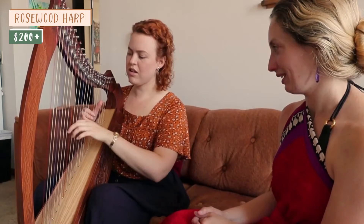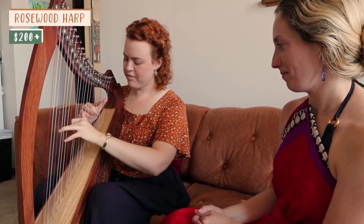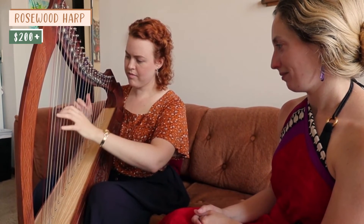Considering the soundboard is made out of cardboard, it sounds surprisingly pretty — like a little music box. The last type of harp I want to mention is the cheaper harps you find on Etsy or Amazon. These can be very low cost, but the quality is a bit unpredictable. The way you know a harp fits into this category is they're usually made out of rosewood. For example, I found a 12-string harp for $200.